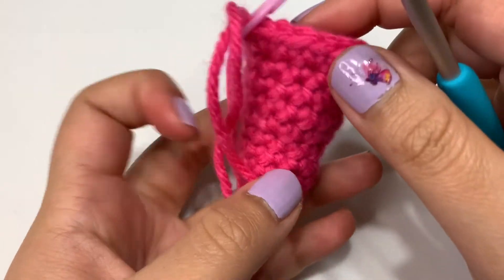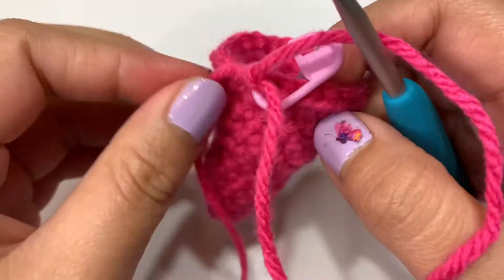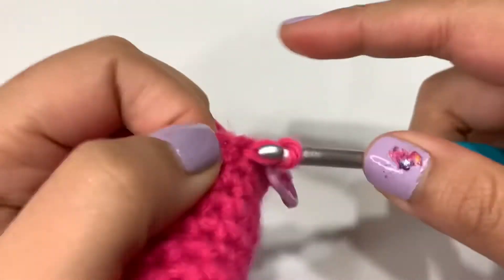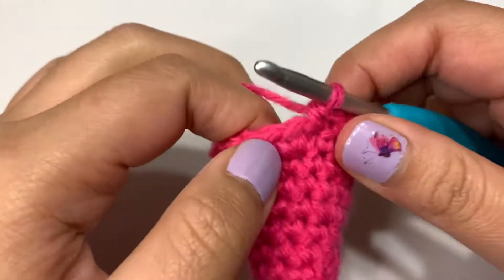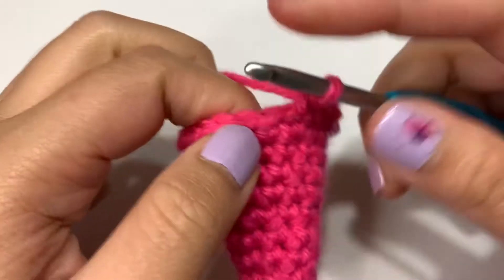After round 11, we have our 20 stitches. Moving on to round 12, all you're going to do is just single crochet this entire round — nothing's going to change with the stitch count. You're still going to end up with 20 stitches in total for round 12.